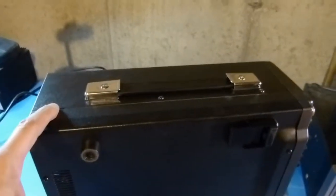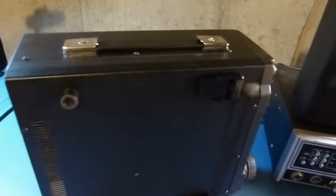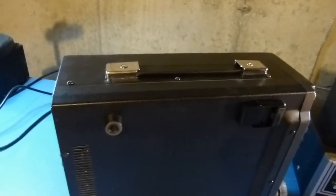I'm going to start by removing all the screws. First there are some on the side and then there are a bunch along the bottom, so I'm going to remove all these screws and then remove the case.